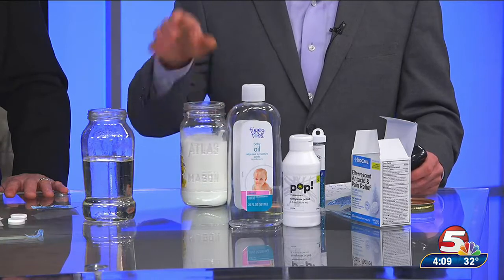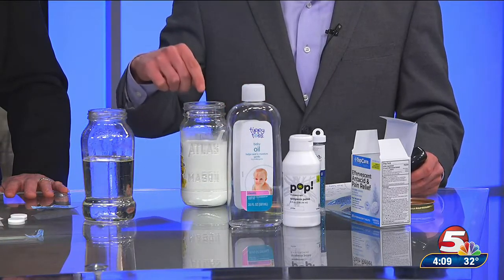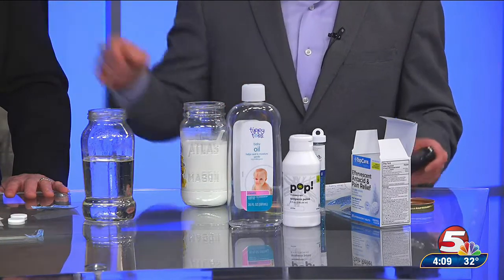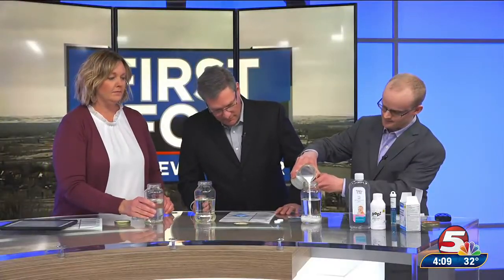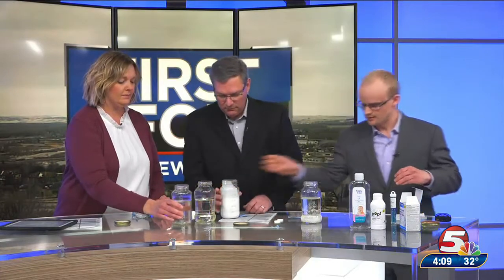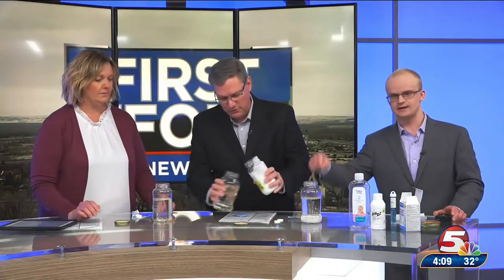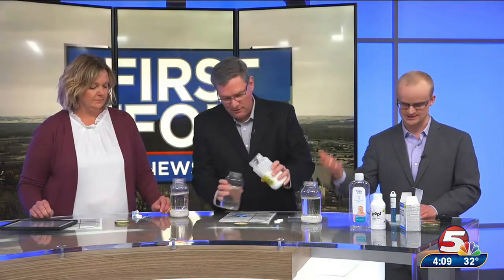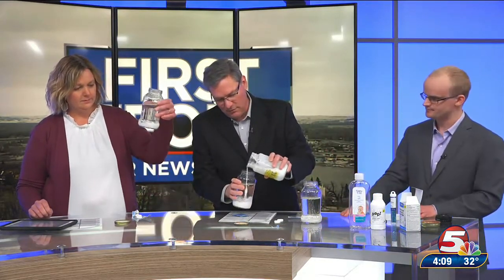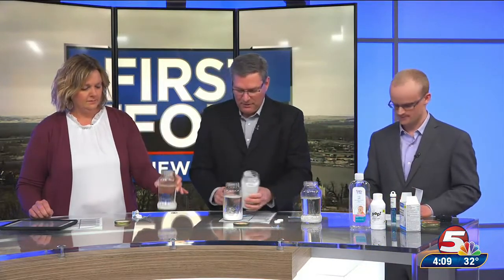We've done a little bit of prep beforehand. What we have is a mason jar filled about two-thirds of the way up with baby oil. Then we have a diluted mixture of white paint and water — you don't need a whole lot of paint, most of this is just water. We're going to take a little bit of this white paint mixture and pour it into each of our jars. What's going to happen is the white paint and water mixture is going to sink to the bottom because water is more dense than the oil. The baby oil is less dense, so it's going to be at the top.